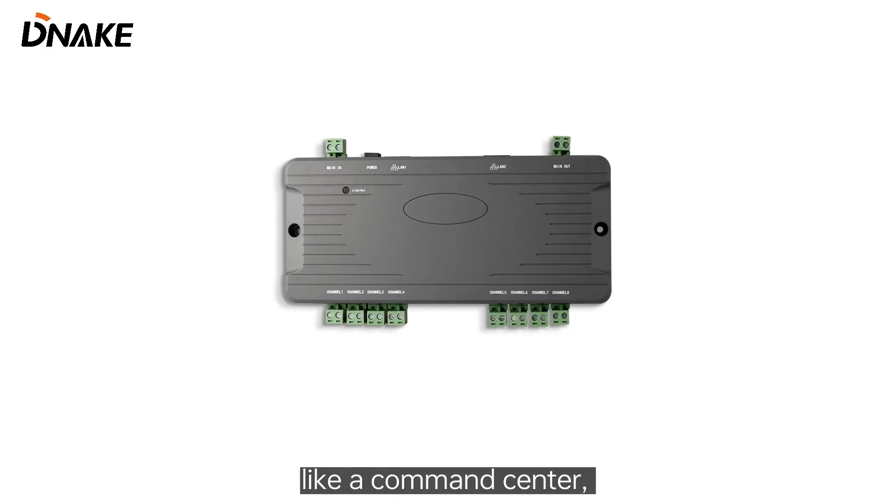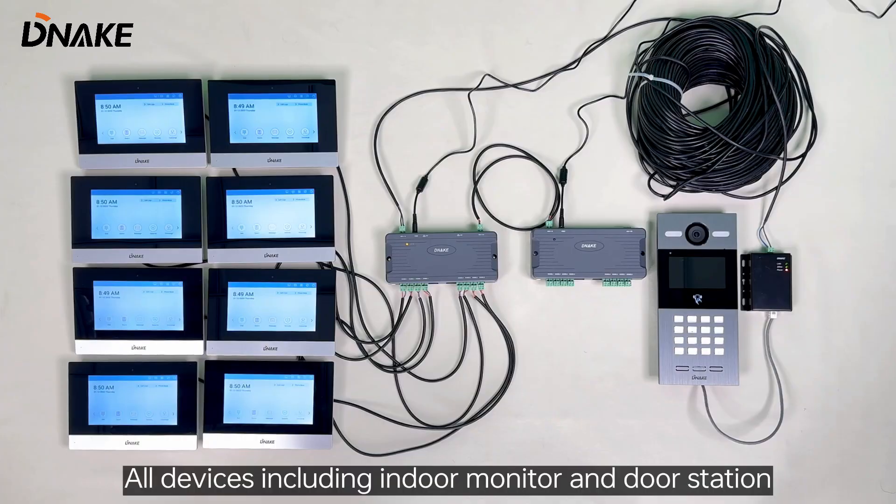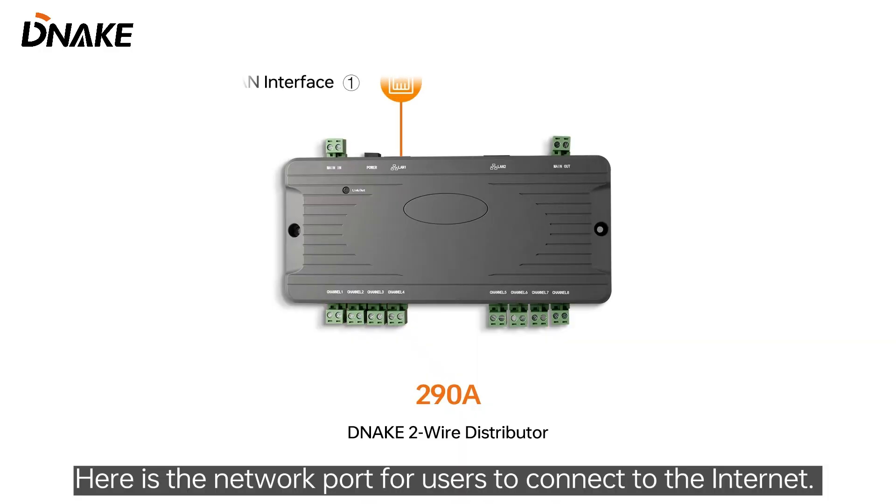298 is a distributor, like a command center, powered by 48V. All devices including indoor monitor and door station will be connected to it. Here's the network port for users to connect to the internet.